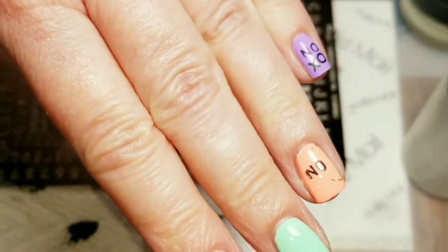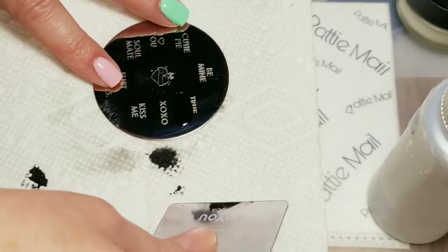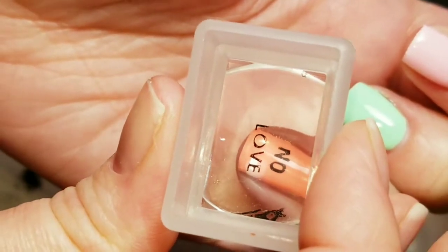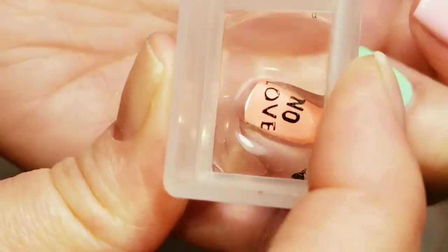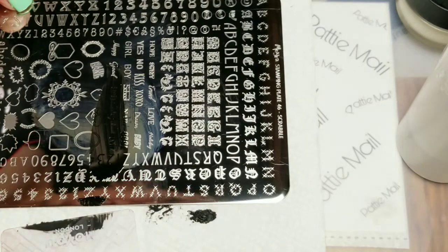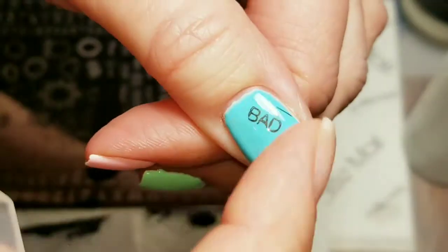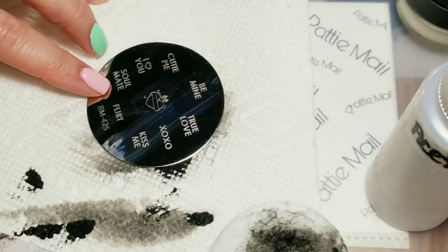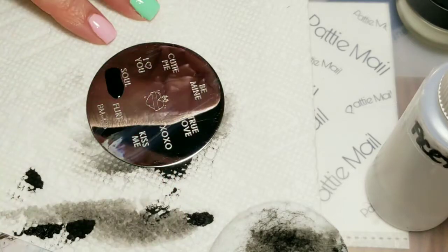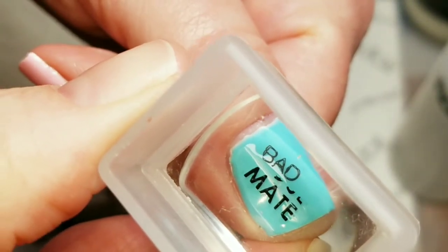I'll just remove those two little things with a little bit of acetone. We're going to get the word 'love.' So I got the word love — put that right here. Looks good. I'm going to pick up and stick it right here, and then I'll just remove those things. The next word I'm going to take off of here is 'mate.' So I got mate, and I'll just pop it right here.